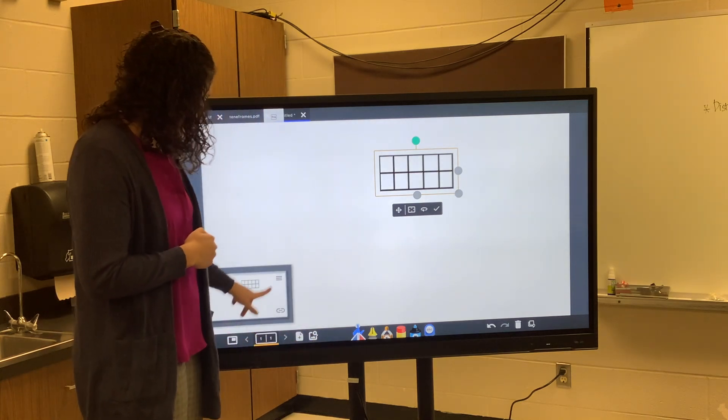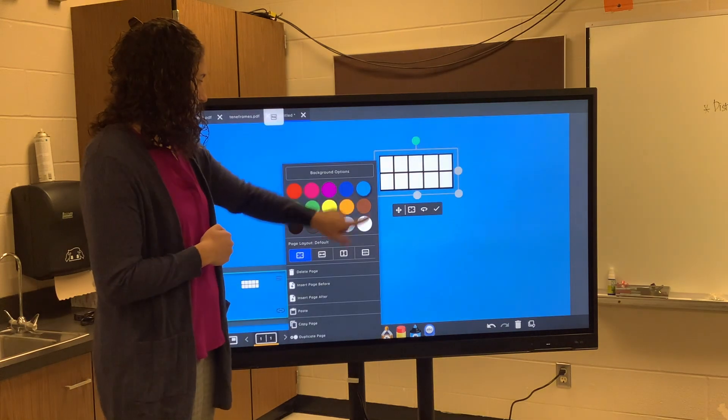I want my background to be blue, so I'm going to open up my pages, hit the hamburger button, and change the background to blue.